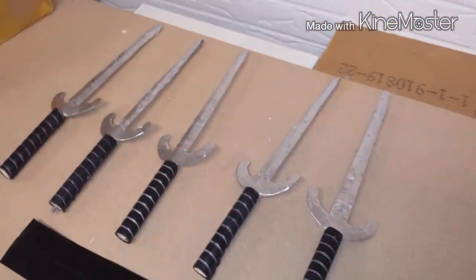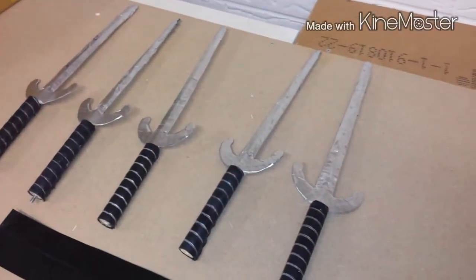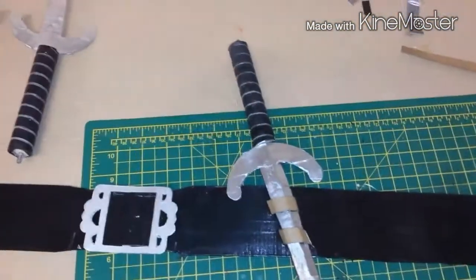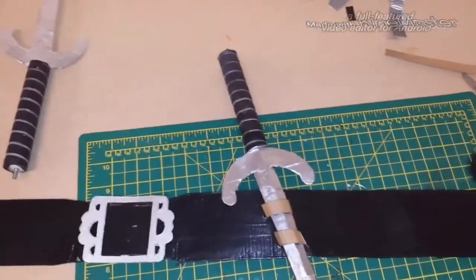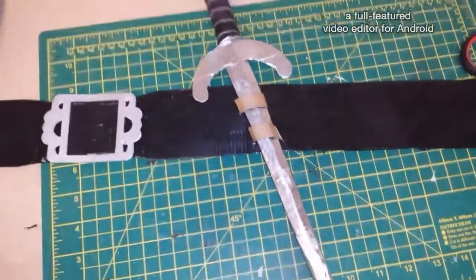I'm happy with the way it is. I'm happy with how it looks. I don't think there was too much of a difference in the film version. But no, I'm happy with this. So yeah, that's my progress so far.